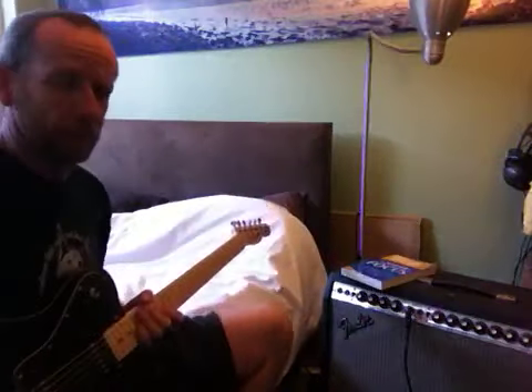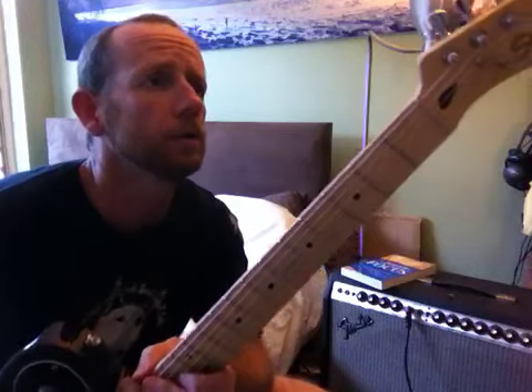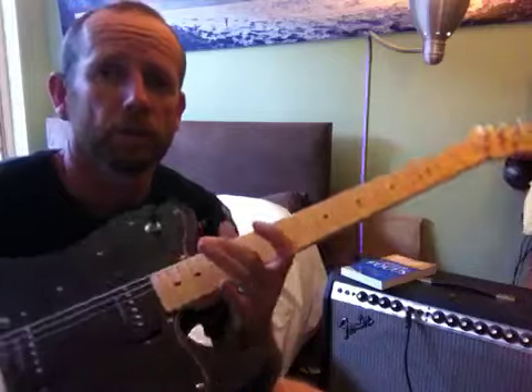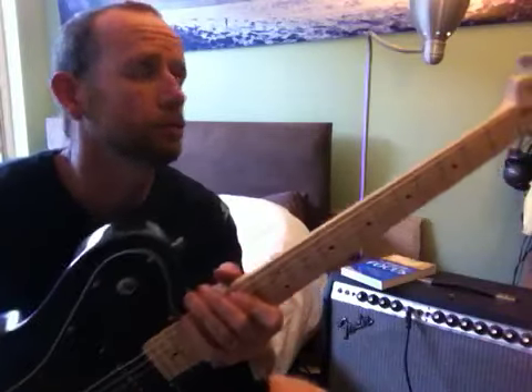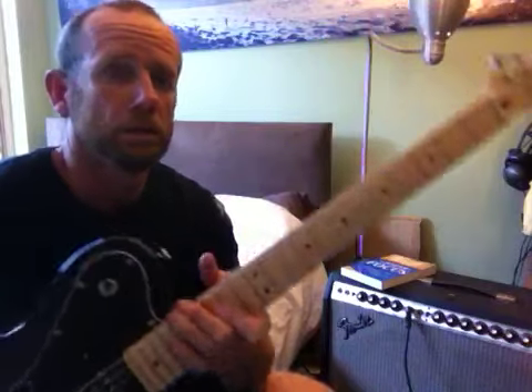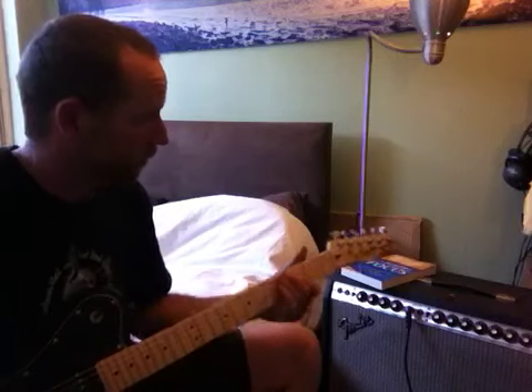She's not a bad guitar for the money. I saw one of these brand new in the shop just a few days ago for $500. I don't know what they go for everywhere else in the world, but even for $500 brand new, it's still a quality instrument as far as what's out there.